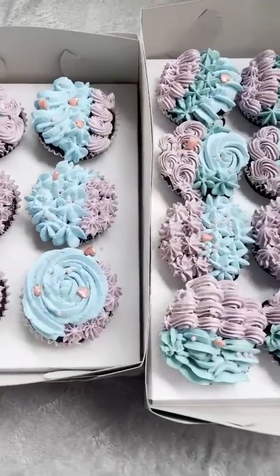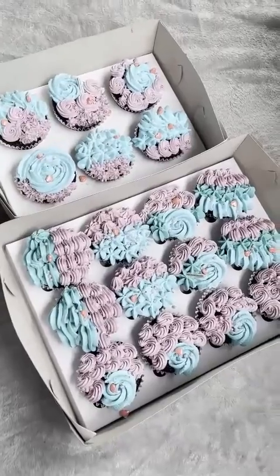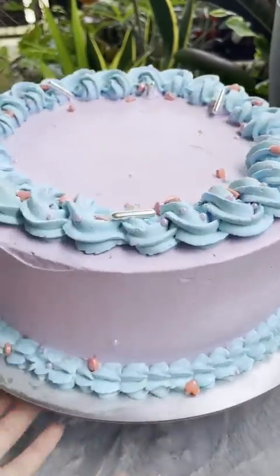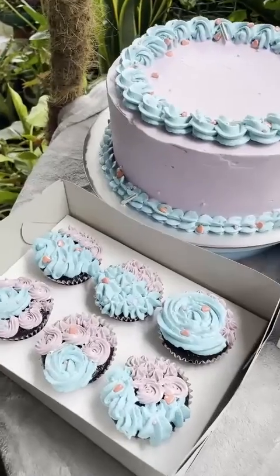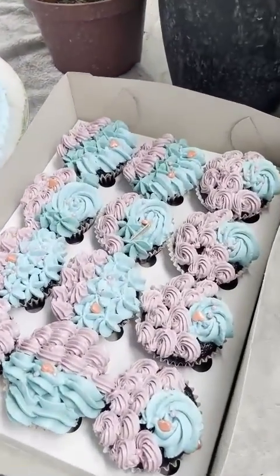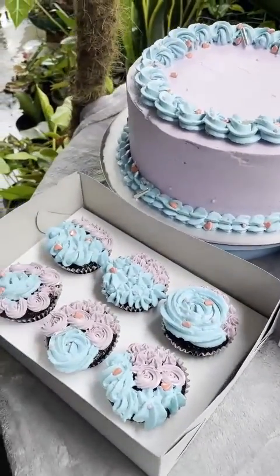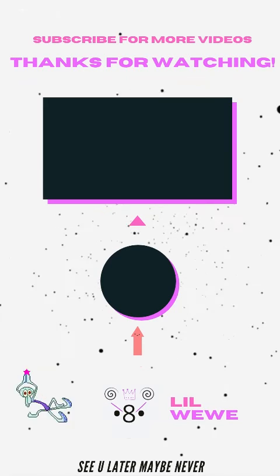That's done! This is the final result of 18 cupcakes. It doesn't need to be perfect, but it's still pretty. People don't need to be perfect either — we're all pretty inside. Look at that camera quality. Bye bye, see you soon!